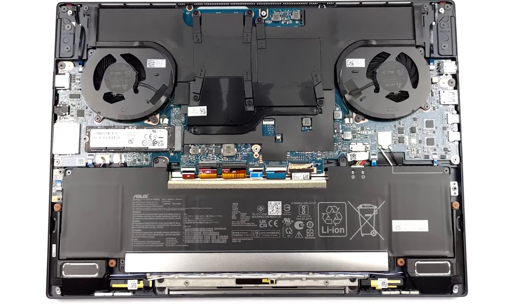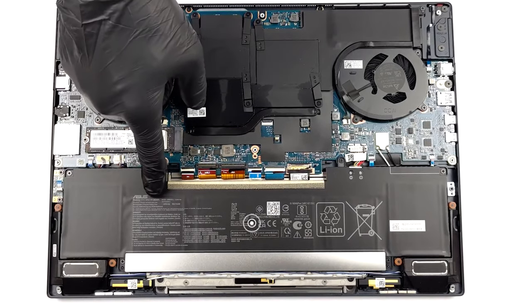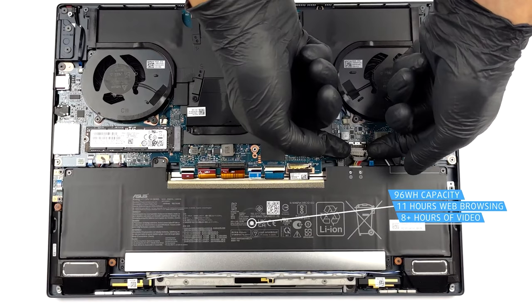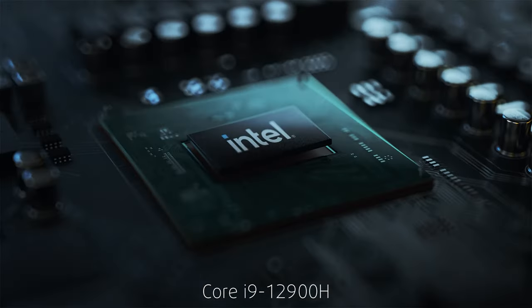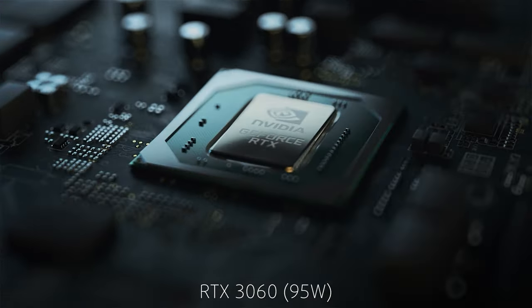With all the hardware that's here, you need a lot of juice to keep it running, so finding a 96-watt-hour battery pack on the inside is appreciated. It lasts for 11 hours and 11 minutes of web browsing, or 8 hours and 20 minutes of video playback. These are great results when you factor in that the laptop is powered by a Core i9-12900H and a 95-watt RTX 3060.